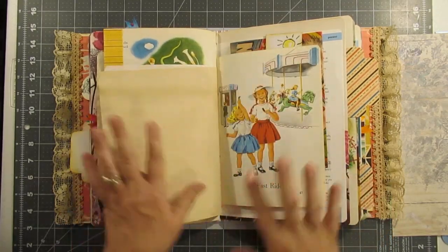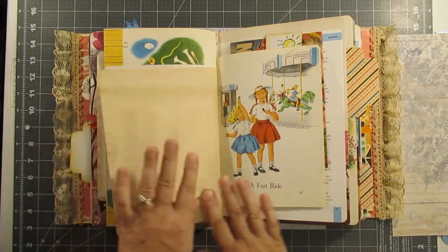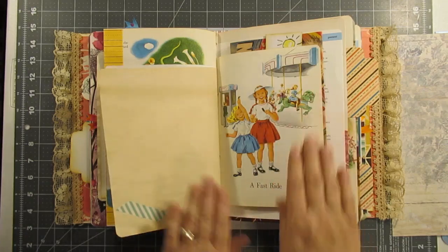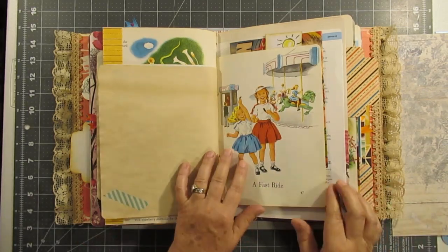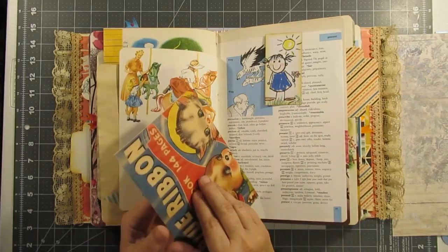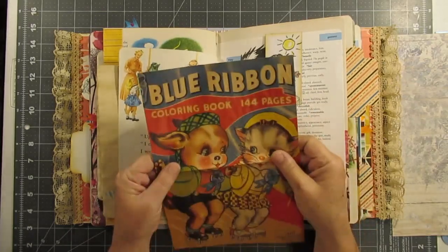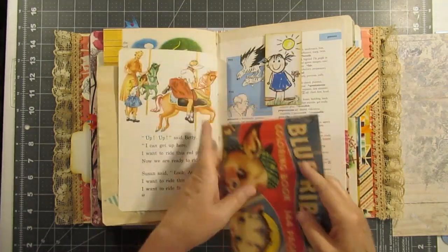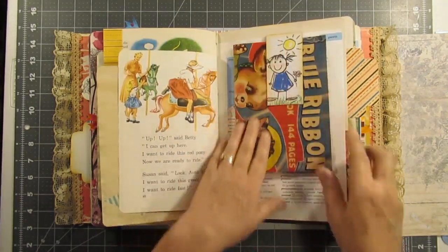It just gives it such interest — you've got different large sizes, your pages are kind of off-kilter — I love it! Here's another paper clip, and that is another coffee-stained copy of a coloring book.